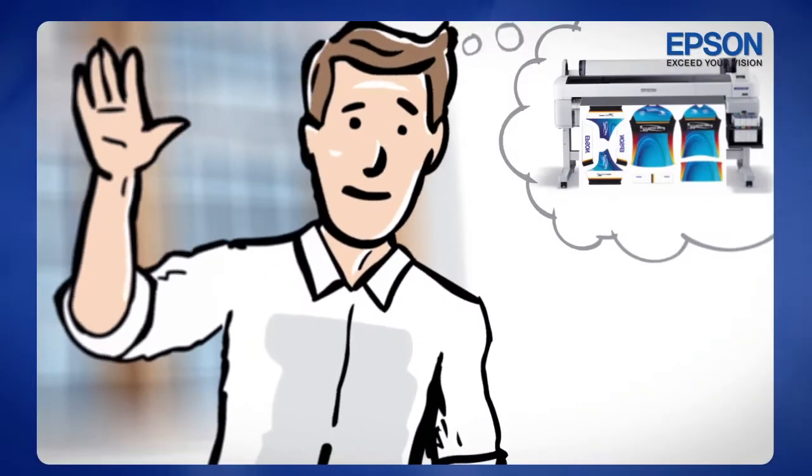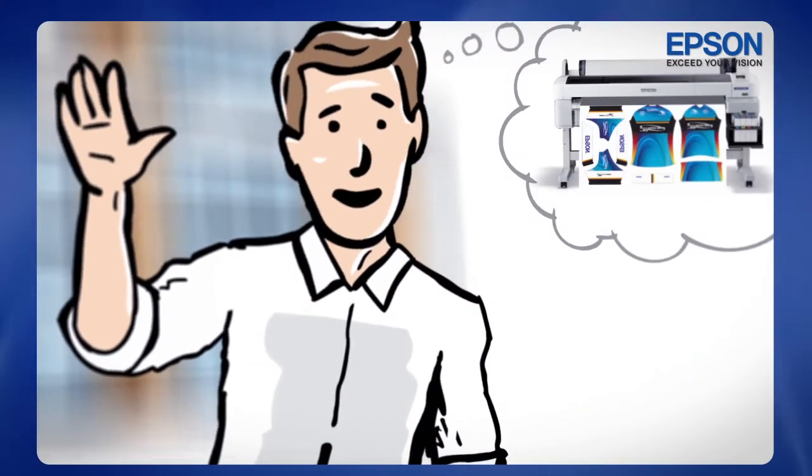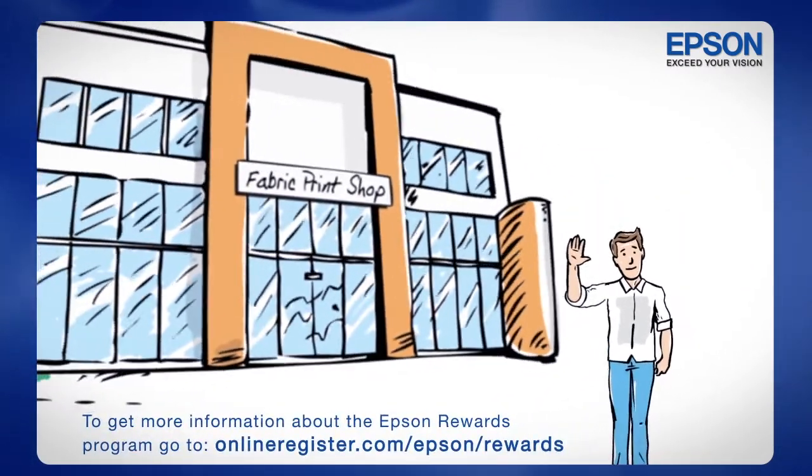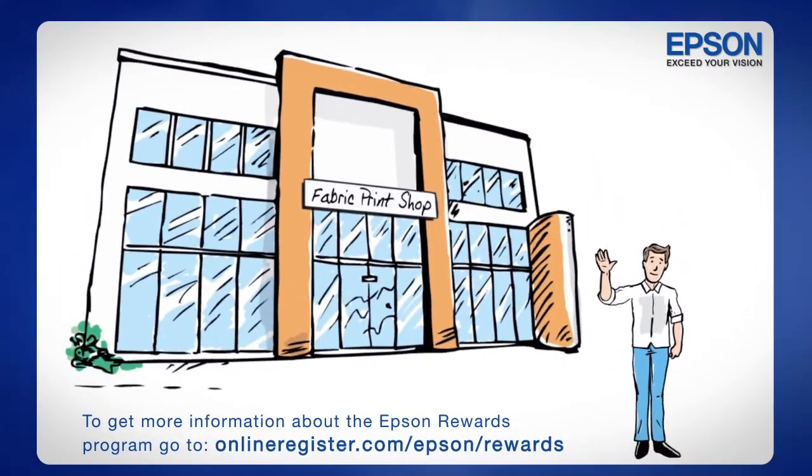And he already has plans for next year. He's going to accumulate more points to get discounts to purchase a new Epson F-Series printer. After all, his business keeps growing.